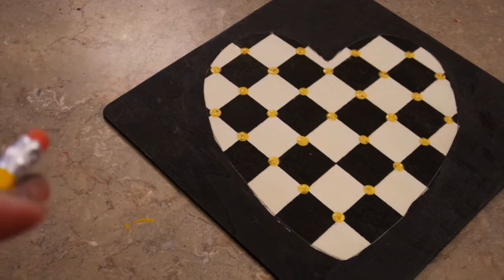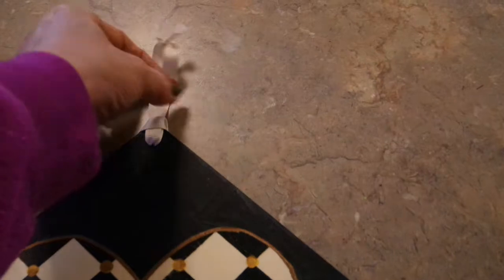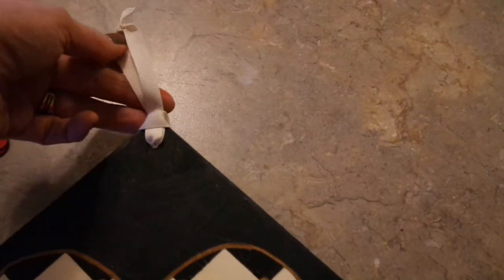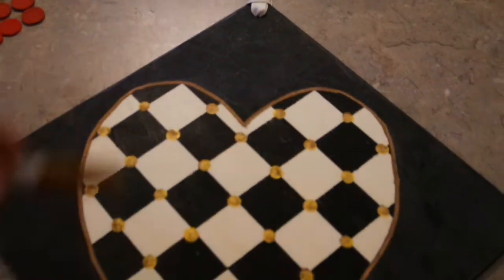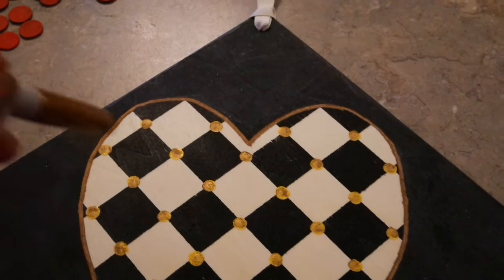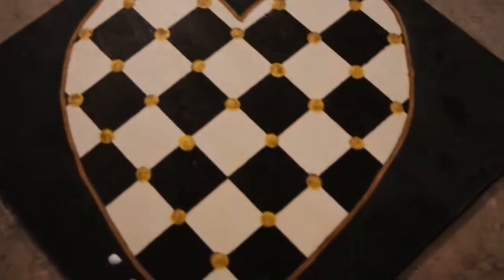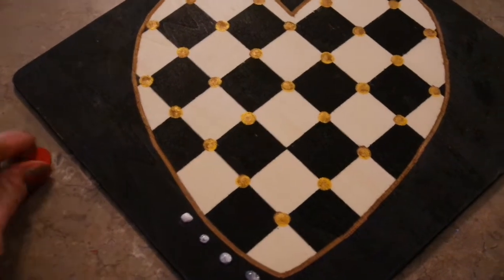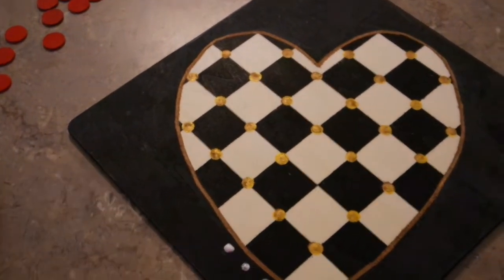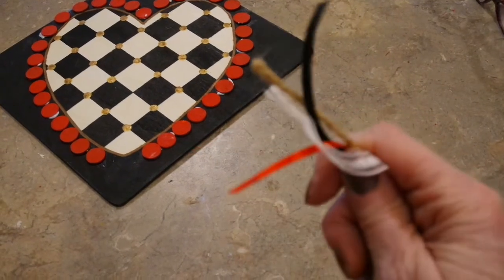I ended up using a brand new pencil eraser dipped in the paint to dab dots on my heart because I wanted them a little bigger. After a drying break, I tied a little slip-knot ribbon at the top, then used my gold Sharpie marker to trace over the heart outline to cover the pencil mark. I also went over the painted gold dots since they were two different golds, so now they match better. Then I used glue dots about every half-inch to glue the little red circles all the way around the heart.